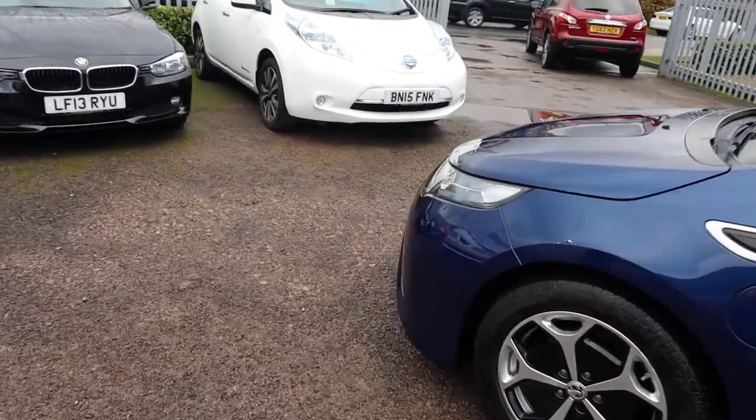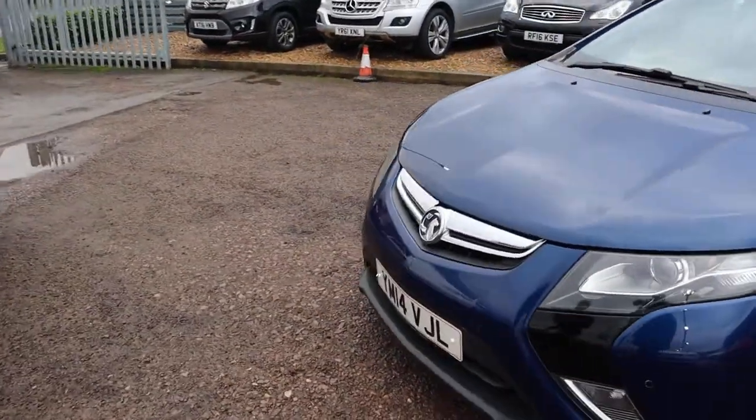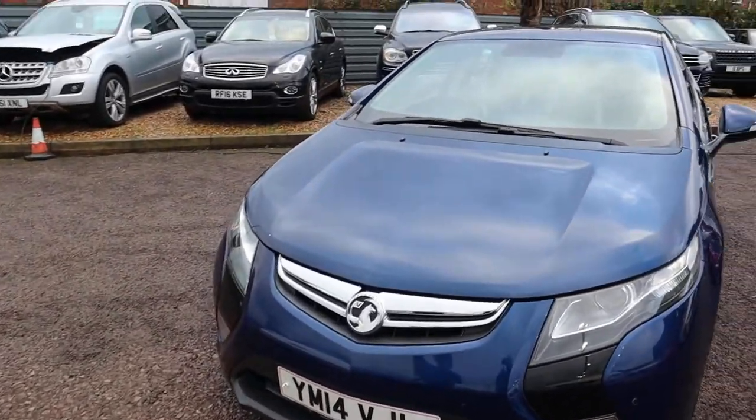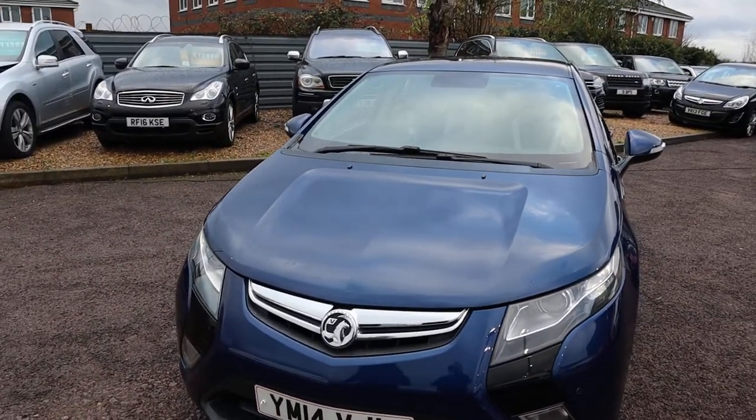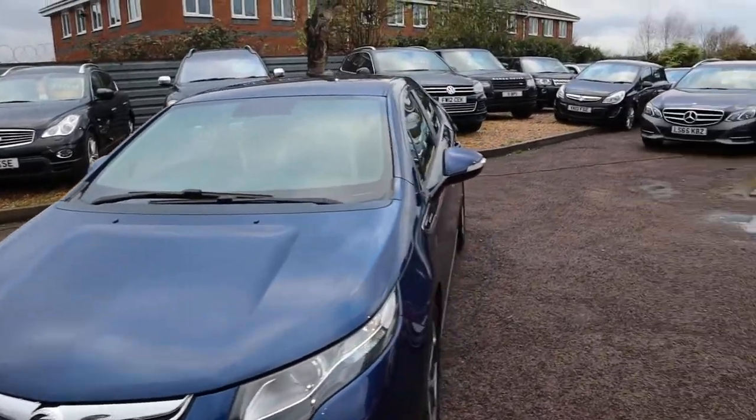It's got keyless entry, keyless start. Obviously it's a hybrid. Just over 56,000 miles. It's got a CVT gearbox. Let's head to the back of the car and work our way in.